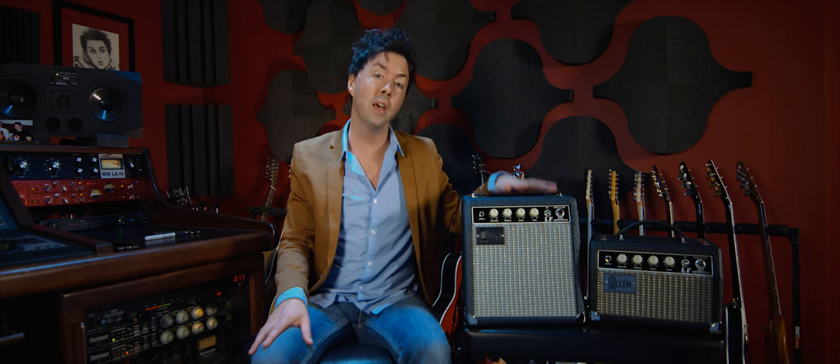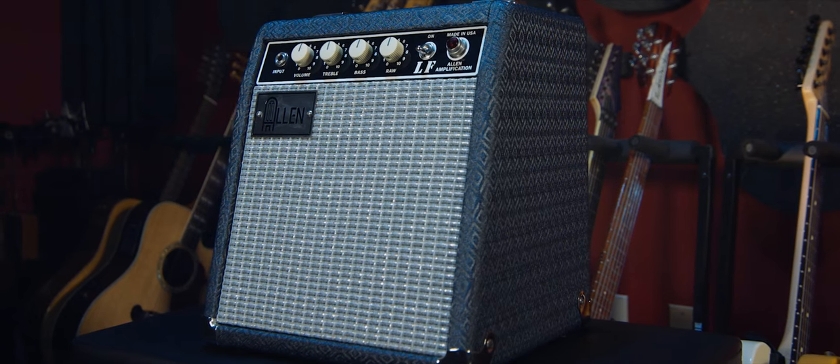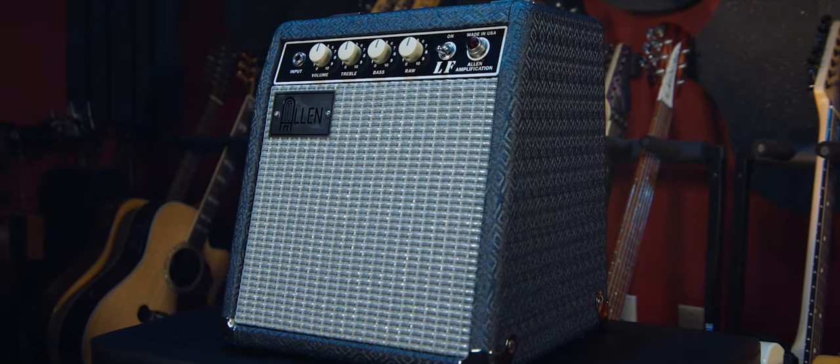This will take six 6L6s for 10 watts, or six 6V6s for 6 watts. The combo version comes with an 8-inch speaker, and while it may be only this big, it literally sounds this big. It's huge.